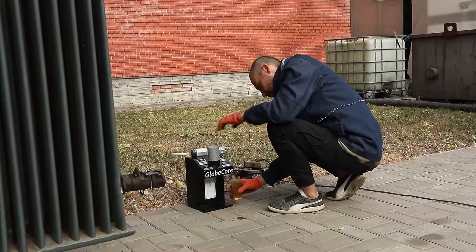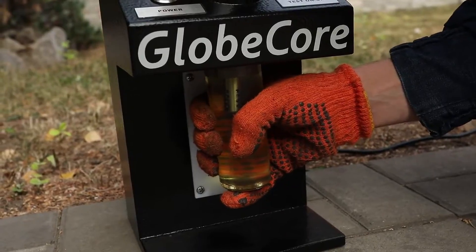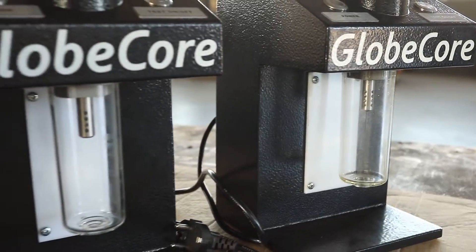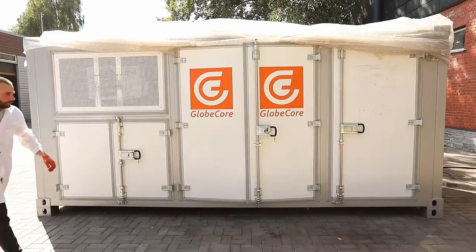Reliability of operation is achieved through the use of metal vandal-resistant buttons, metal protection of the sensitive element, a stabilized power supply, and an integrated protection of electrical equipment. Therefore, TOR-1 Instrument saves time and reduces the labor intensity of measurements under any operating conditions.